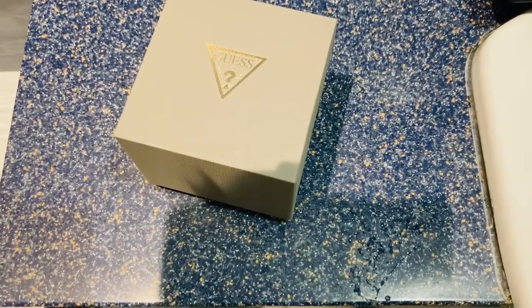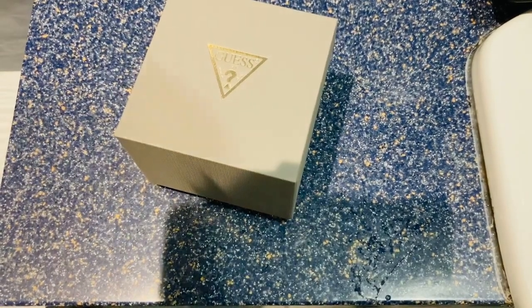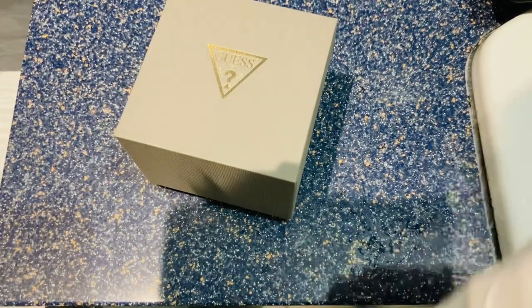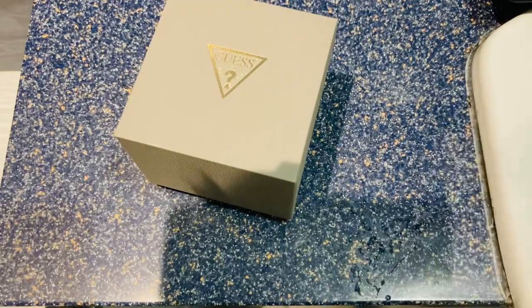Good evening everyone. Today I'm going to apologise for the echoeyness of my voice. I had a look around my house trying to get the ideal lighting for this video and I just couldn't do it without going to my bathroom to get this. So, a little bit of a different setting today.